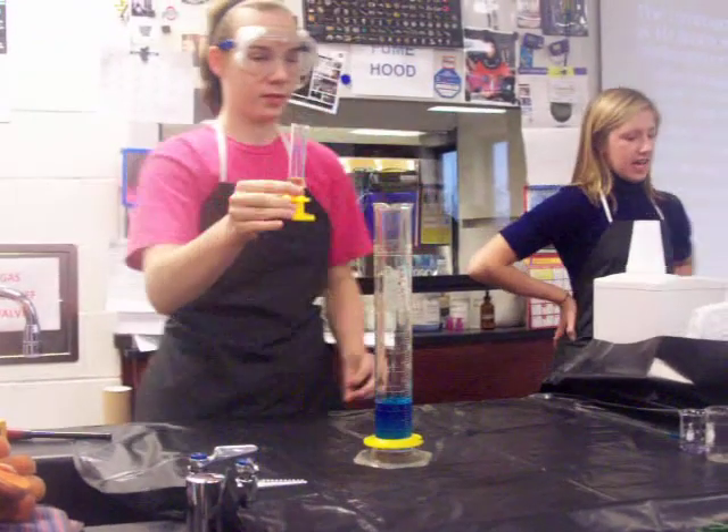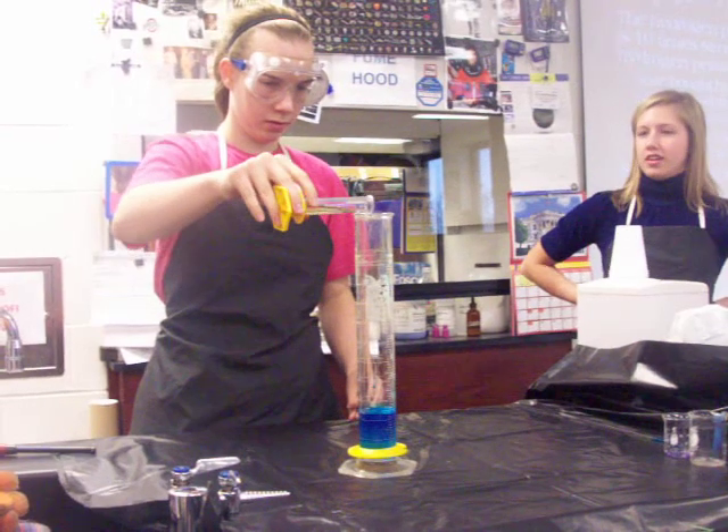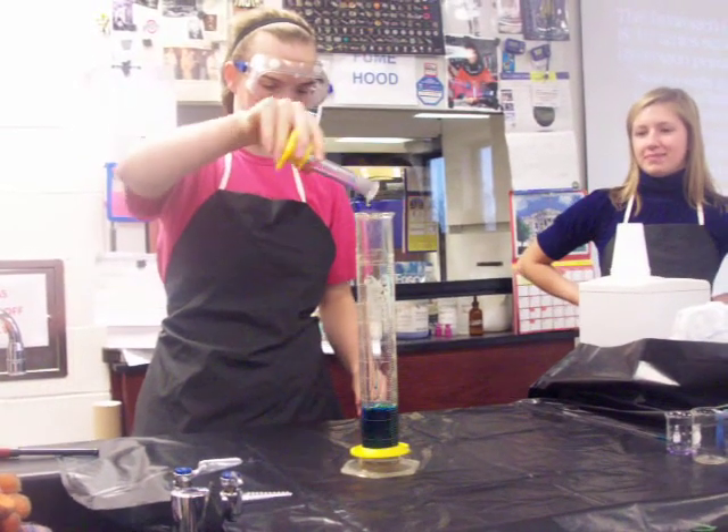Next she's pouring in the potassium iodide, which is our catalyst. This will cause the reaction to occur at a rapid pace.